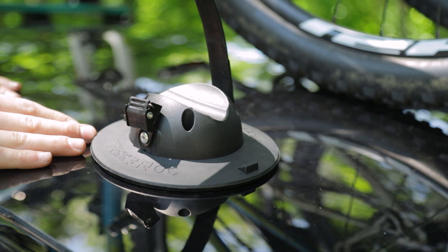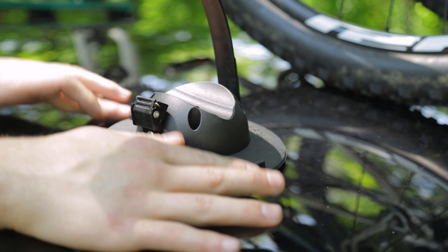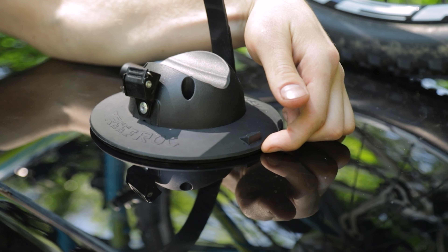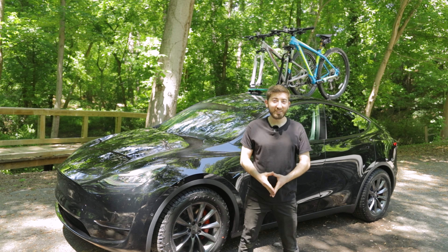When it comes time to remove the roof rack, the process is the same for all the suction cups and it's very simple. You'll find two tabs on either end — just take your finger, lift up on the cup, and it releases the pressure so you can take the suction cup off.